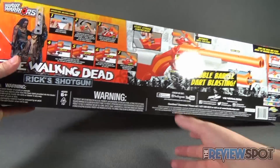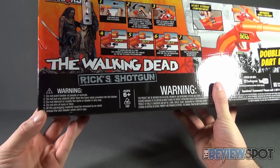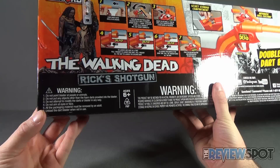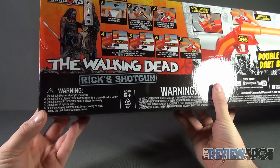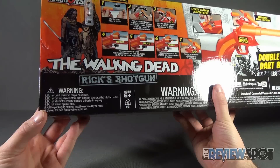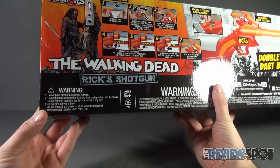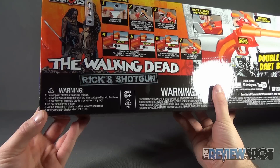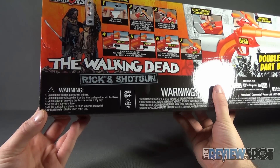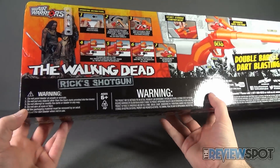There are some warnings on the side which kind of go without saying. Do not point blaster at people or animals — Spot would like to stress that. Do not put any objects other than the foam darts provided into the blaster. Do not attempt to modify the darts or blaster in any way. Do not aim at eyes or face. All packaging material must be removed by an adult, and unload the dart blaster when not in use.